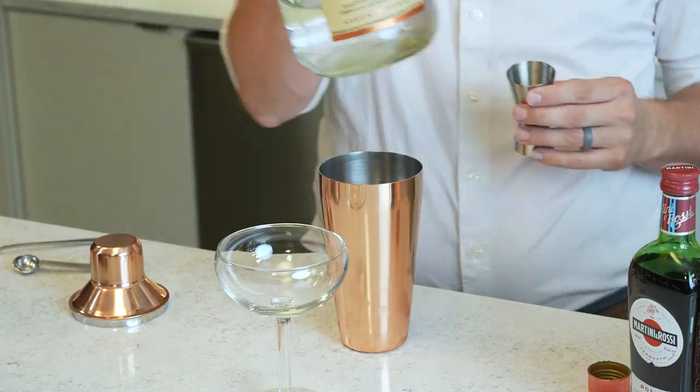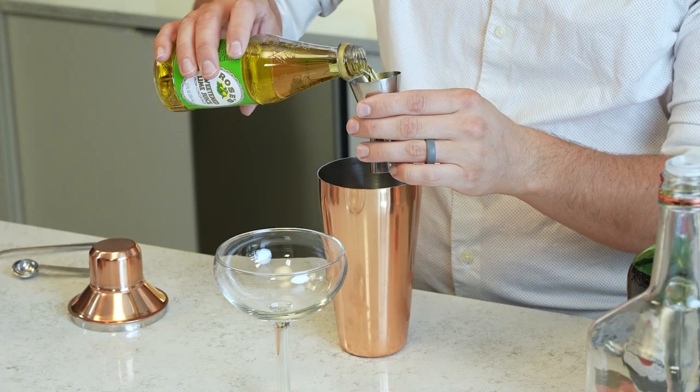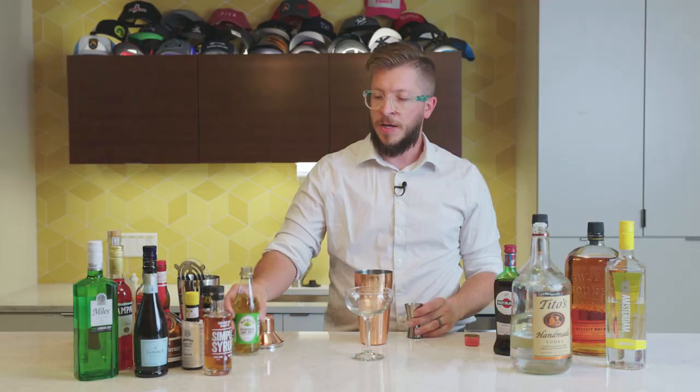You can use a shot glass. I'm going to go with one shot of lime juice, with some Rosie's lime juice right here, and just a little bit of simple syrup.